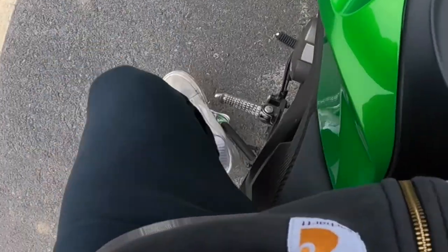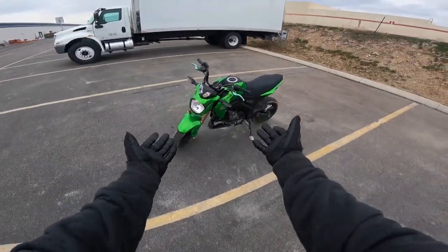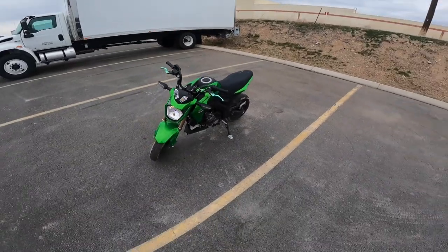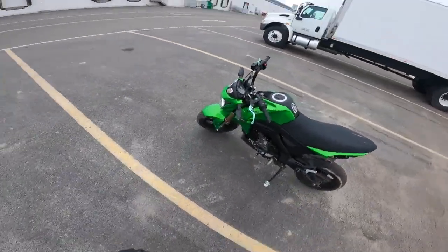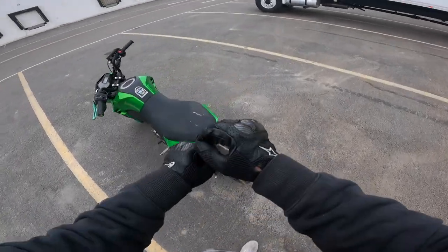This here is a 2017 Z125, AKA Green Bean. You can wheelie just about any bike — maybe not those big Harley boys. I know it's doable, I've seen guys do it. Would I recommend? No.